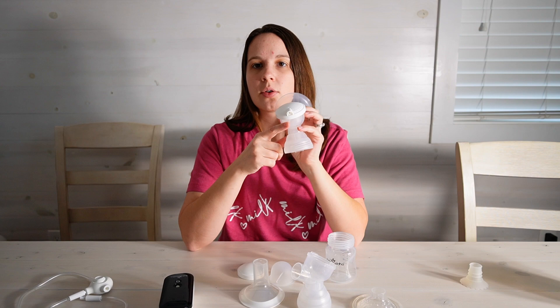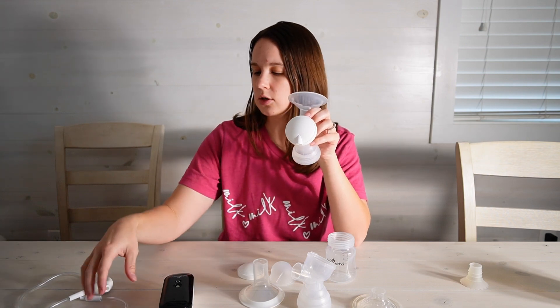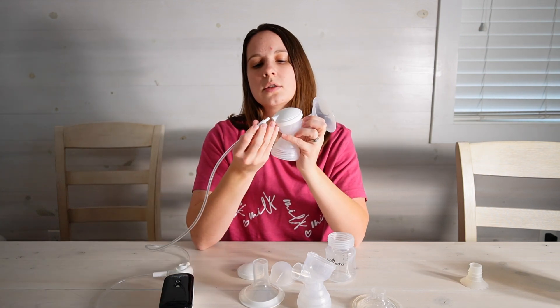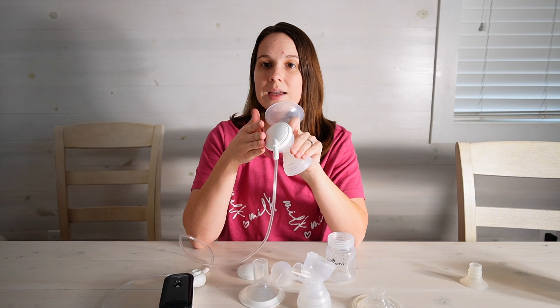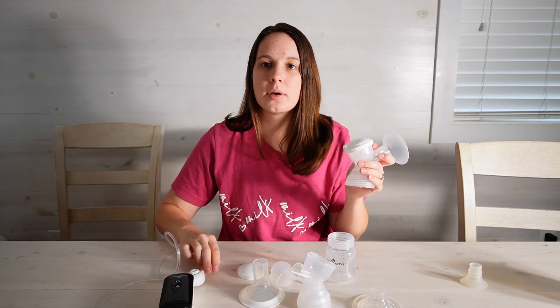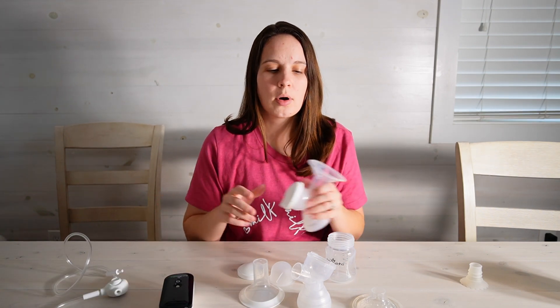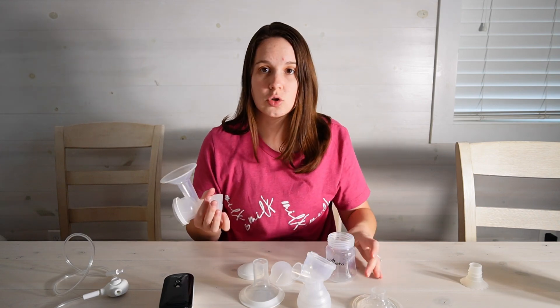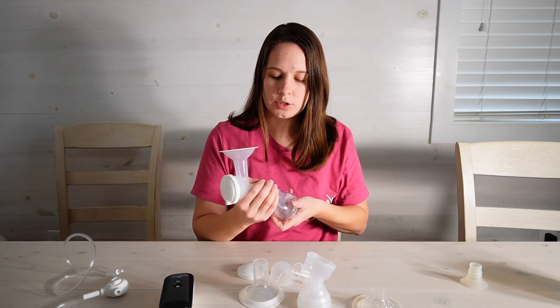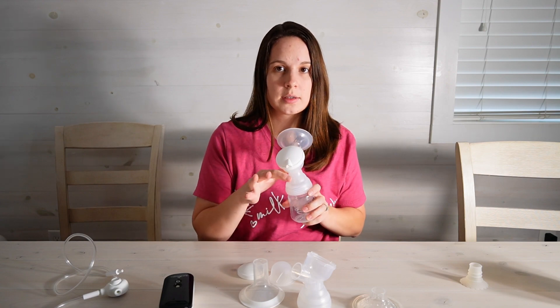You'll feel a little click, but we want the tubing connector to be in line with your flange. If you have it turned to the side then that ends up warping the parts and stretching out that diaphragm. So just make sure that that cap is straight back.